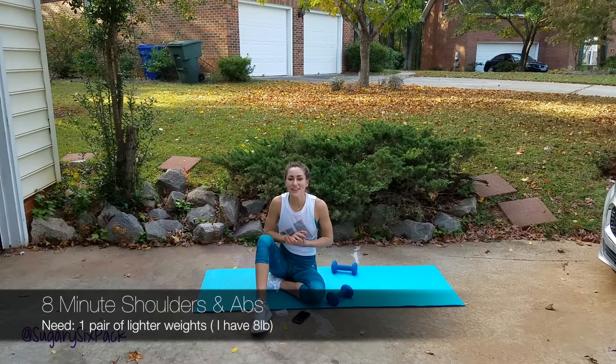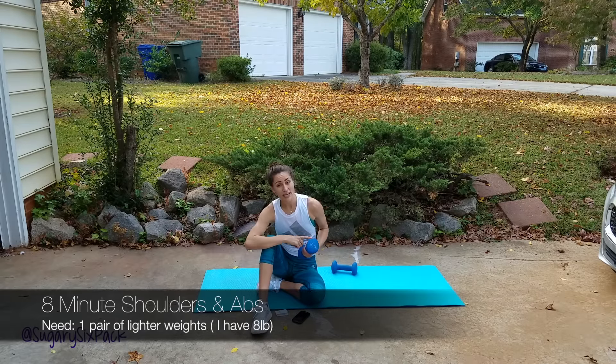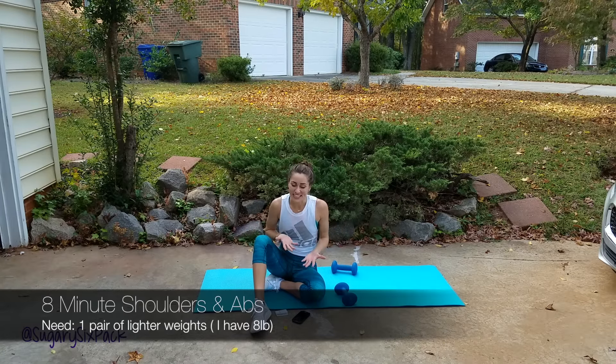Hey guys, welcome to today's 8 Minute Abs and Shoulders workout. It's really going to burn your shoulders — it's going to be great — and you don't even need a heavy weight. I've got only 8 pounds here and my shoulders are going to burn. Something fairly light; you want it to be challenging, but you don't need something super heavy because you don't want to burn out your shoulders in that first round and not be able to finish.